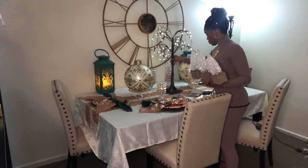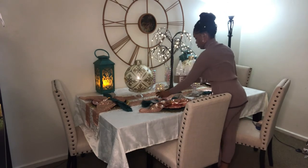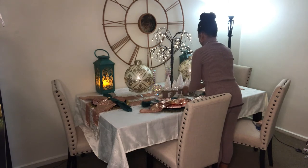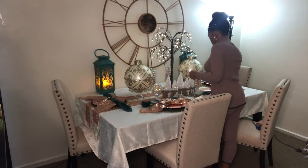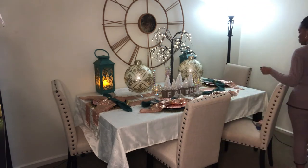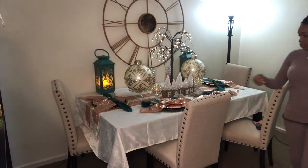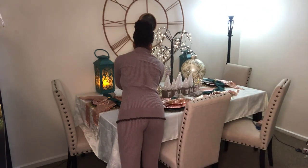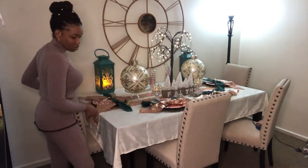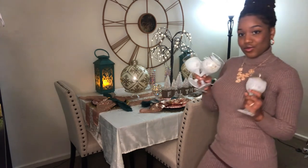Now I'm adding another stand I found on QVC — it's like nice little tree branches with the word 'Faith' on the front. As you know, I have nothing but faith in everything I do, so of course I had to incorporate that into my Christmas decor. You're starting to see the colors come together — a little gold and white with the main accent colors, teal and rose gold.